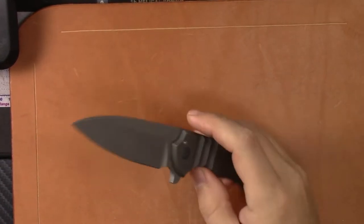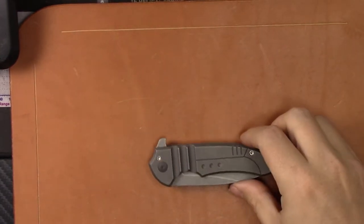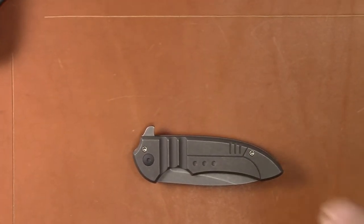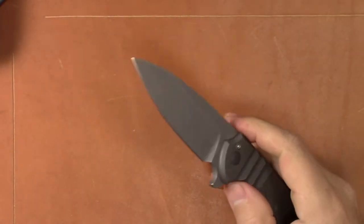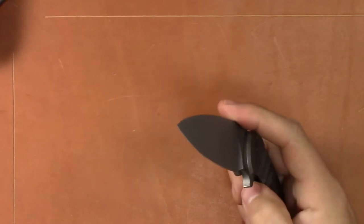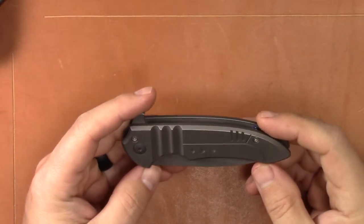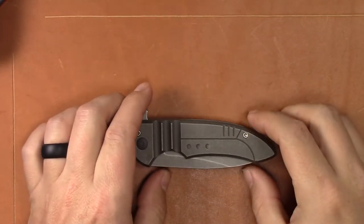All right guys, coming back at you with another knife video. We are looking at a Ferrum Forge — this is the Ferrum Forge Scepter. It's another guest blade appearance here on the channel by my buddy Steven, who also provided me the Kaiser Gunhammer. He just recently got this knife and he's letting me do a check-it-out for a few days and do a video on it. Very cool design by Ferrum Forge.